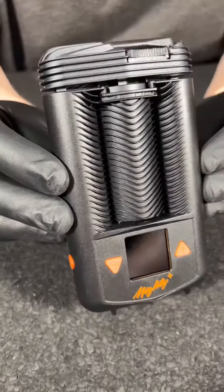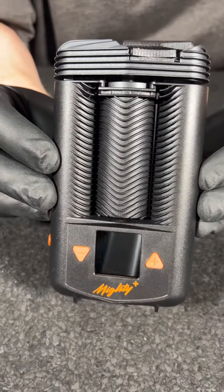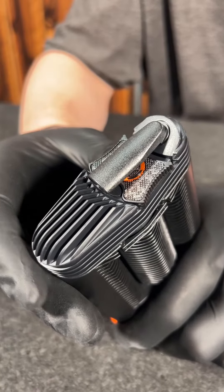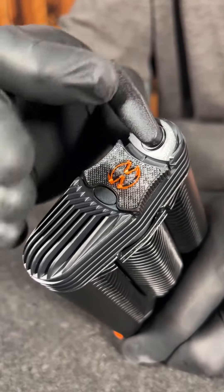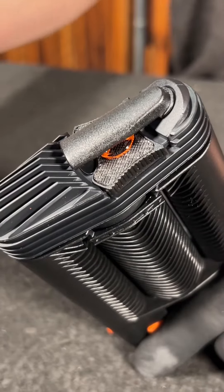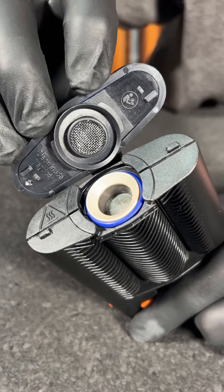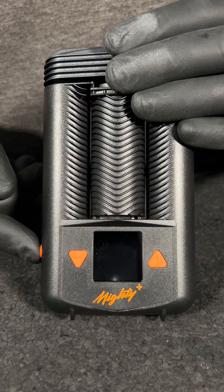On to the Mighty — this is the Crafty's bigger brother and retails for $400. The Mighty has a similar swivel mouthpiece design, and like the Crafty, the top pops right off making it super easy to load your flower into the atomizer before snapping it back on.